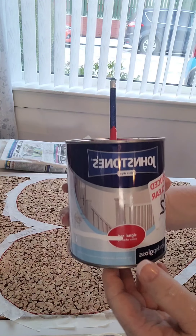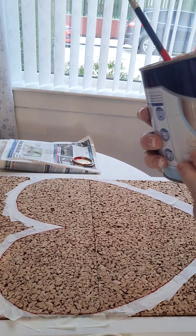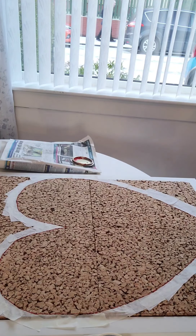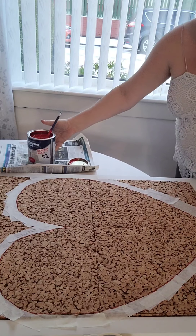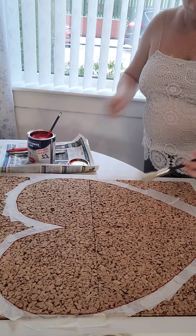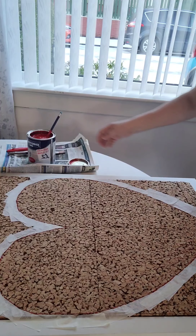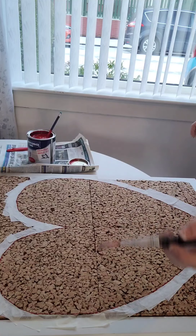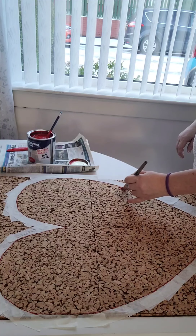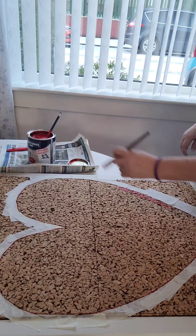I've got this paint from B&M a few months back for £2 — it's just gloss, high gloss, and it's called Signal Red. I've just used a pencil to stir it. I'm going to use a really small thin brush just to do the edges really faintly to start with — not putting too much paint on — and hopefully each time I go over them they can take a second coat.